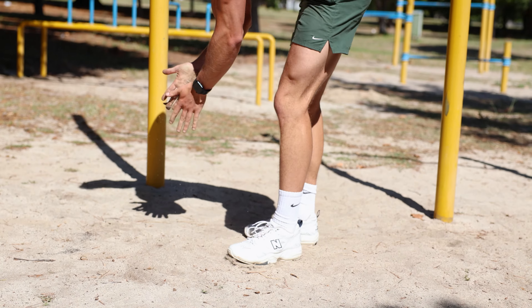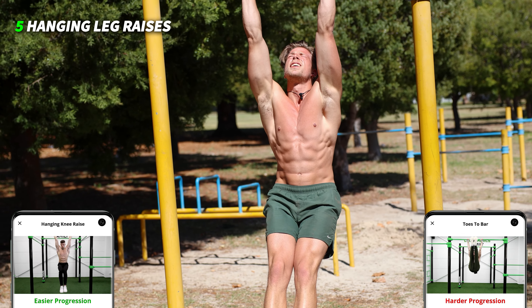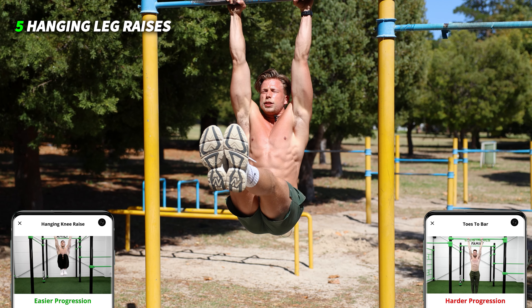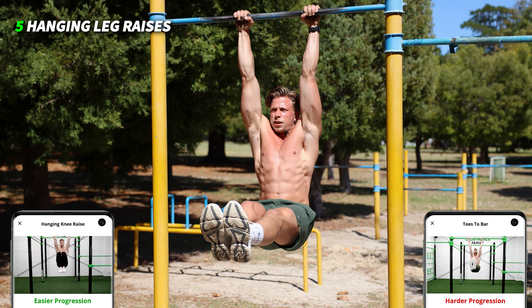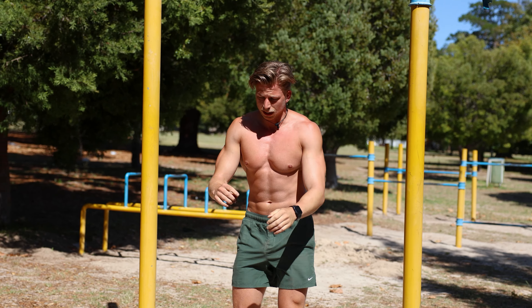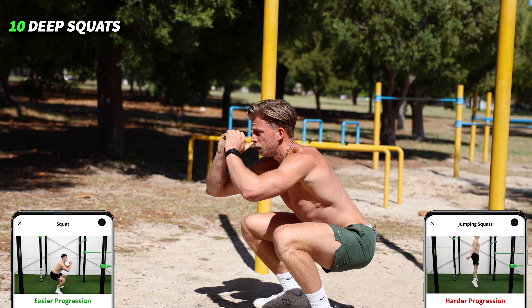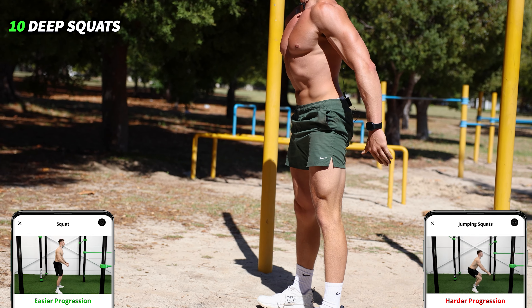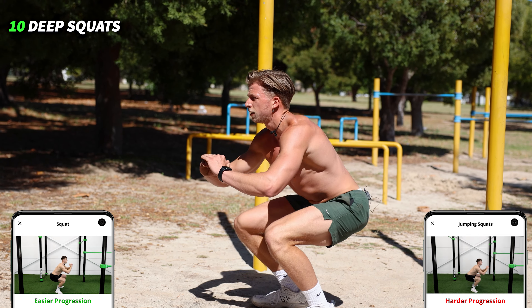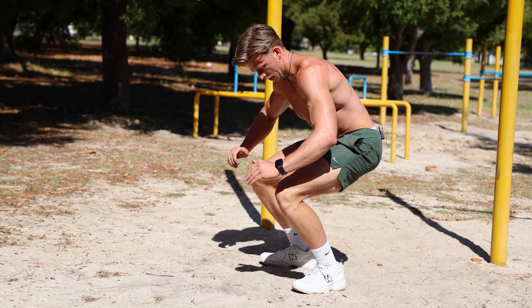Okay, keep it going — leg raises: one, two, three, four, five, six, seven, eight, nine, last one — ten.